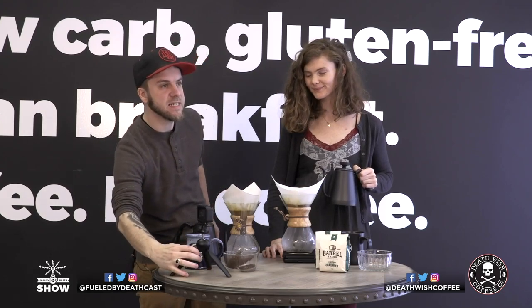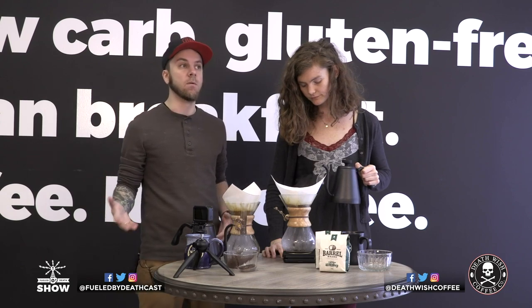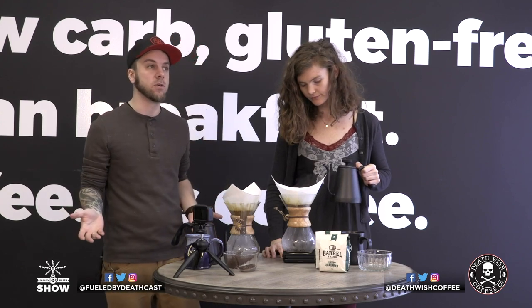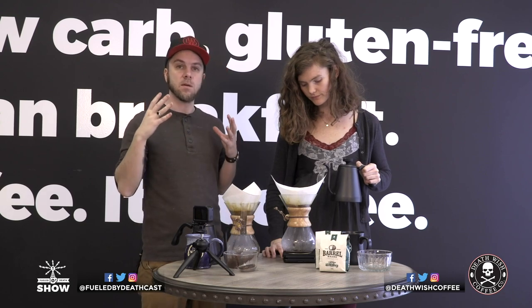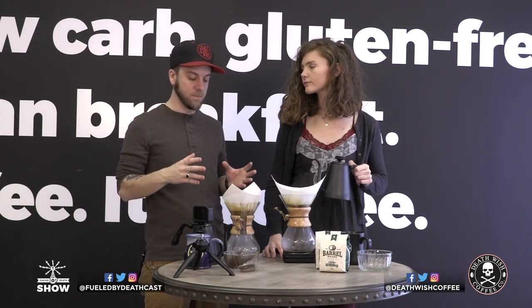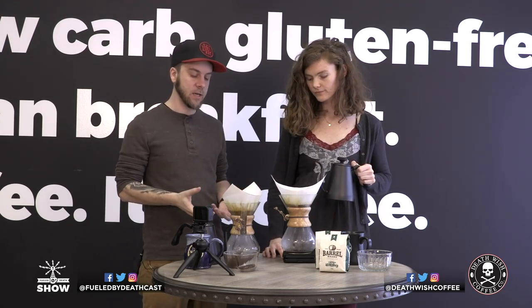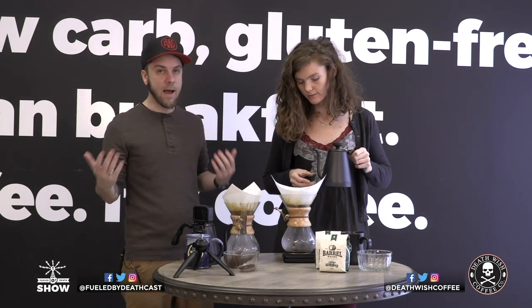After you've made that first pour, give it a couple of seconds to let it brew and drain through the grinds. It's called blooming — it's basically degassing the coffee, which you don't get from a drip machine or even a French press. That's why so many coffee connoisseurs love this brew method: you're getting all that extra gas you don't want out of your coffee.